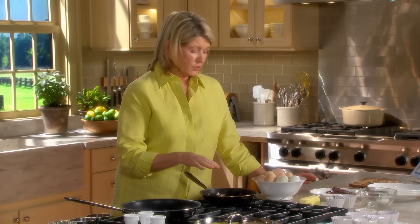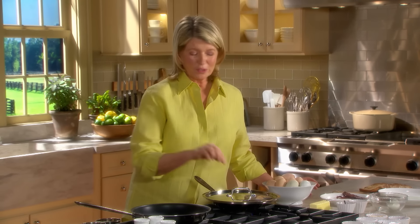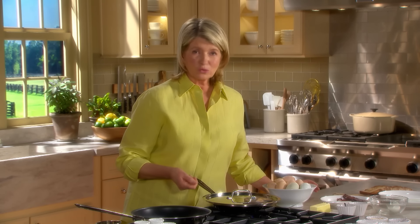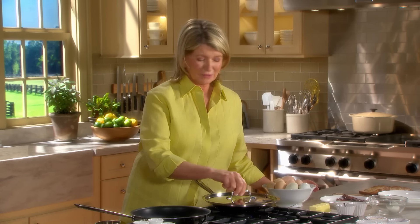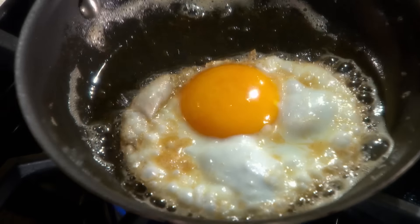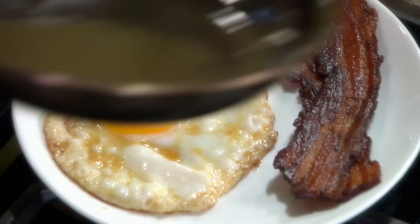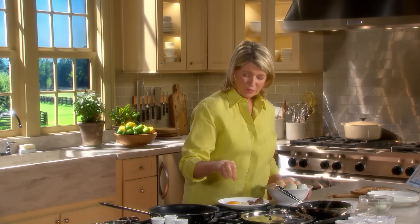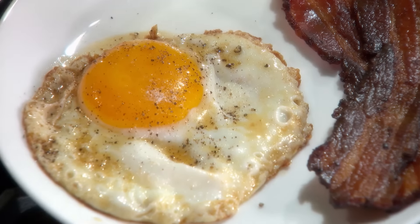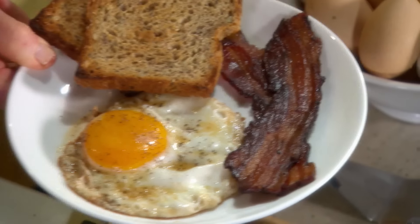If you want to set the yolk, you can cover this just very briefly so you don't disturb the egg by flipping it over. But if you want it over easy, use a spatula — or if you're proficient, you can just flip it in the pan. This is done. Slide it onto a warm plate. Look at that good country bacon. A little bit of freshly ground black pepper and some coarse salt. Some toast and you have a really good breakfast.